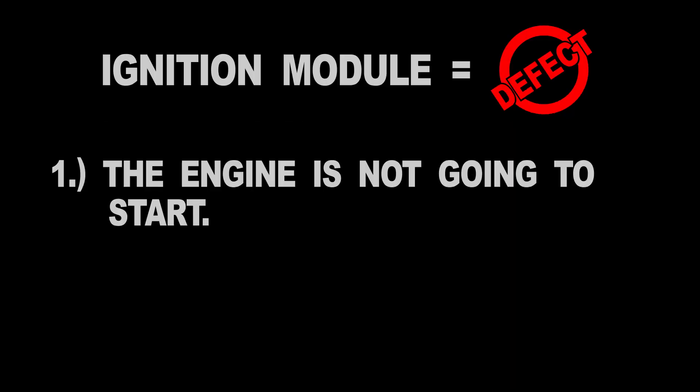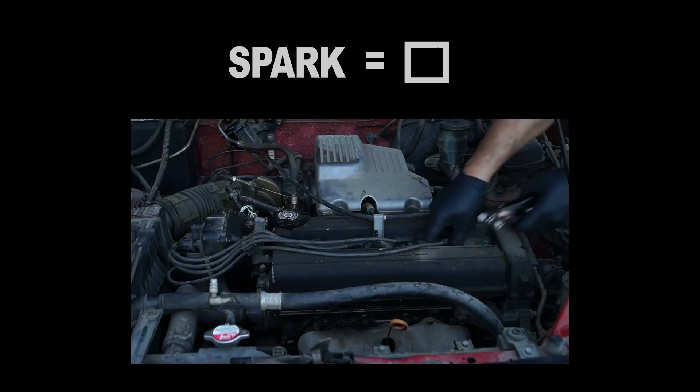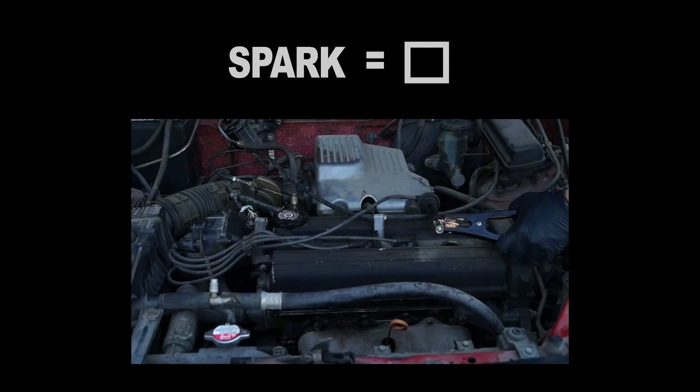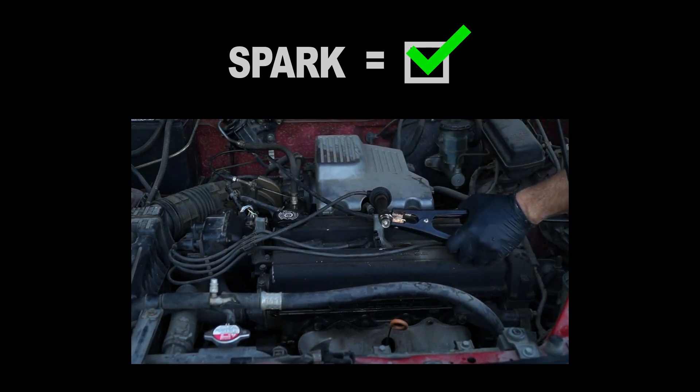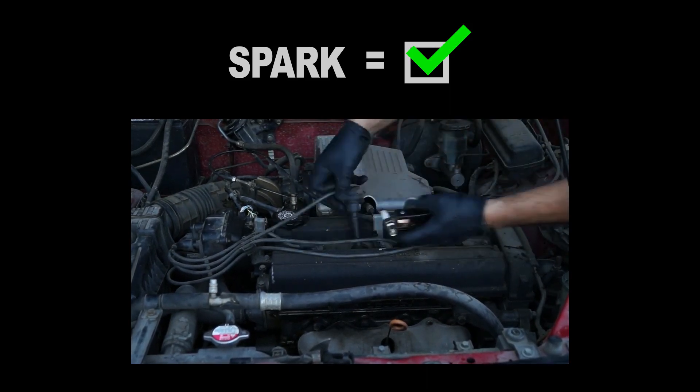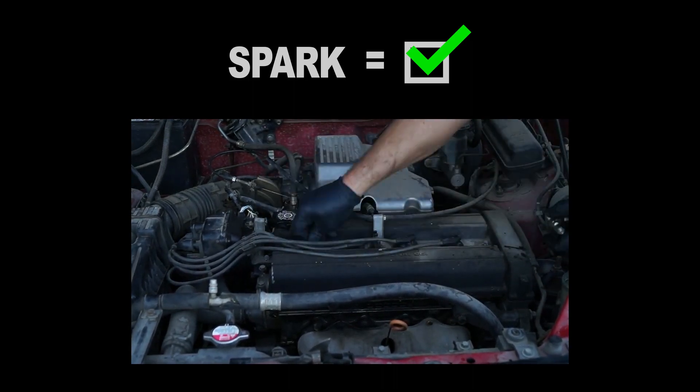When the ignition control module fails, the engine is not going to start, because none of the four spark plug wires will spark. So it's important to test all four spark plug wires for spark before testing the ignition control module. If even just one spark plug wire sparks, then the ignition control module is OK.